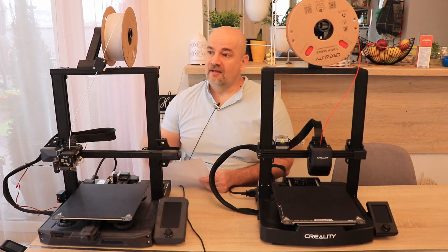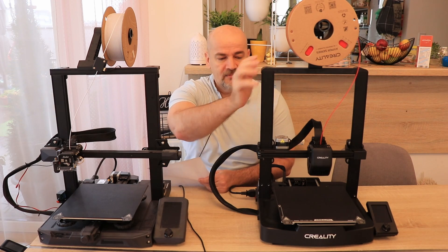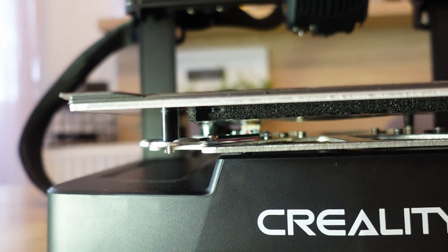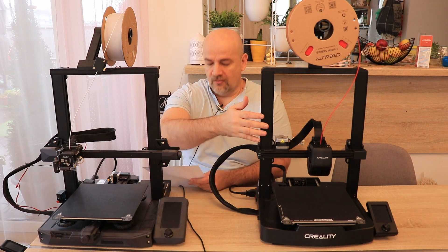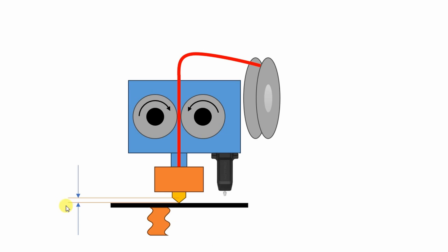For Z offset settings, on the S1 we have to do it manually, but on the V3 it is done automatically because it has a load cell — no paper method needed to find the friction point. Everything is set automatically. If you want to understand this automatic Z offset setting, I explained everything in the review video of the V3.